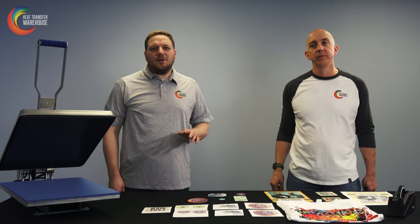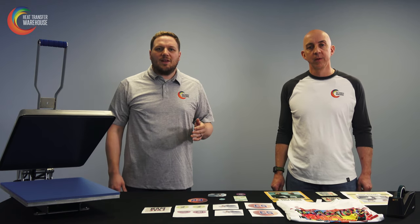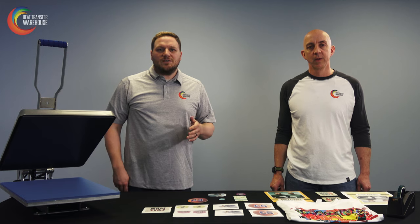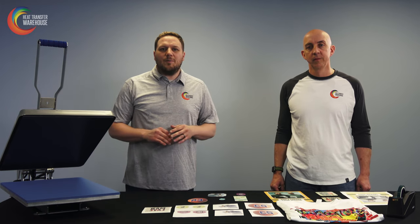Dye sublimation — if you're looking to get into it or you're already doing it, here's a quick recap. The combination of colors you get — over half a million different color combinations — can be used for great photography or any digital art you're creating in Photoshop, Adobe Illustrator, CorelDRAW, anything like that. Dye sublimation is considered one of the highest quality prints when it comes to digital printing in any format.